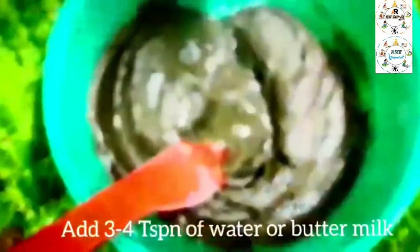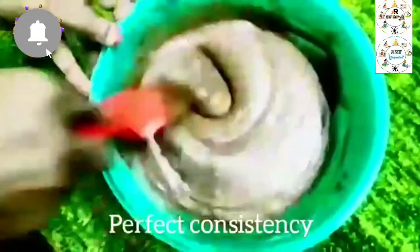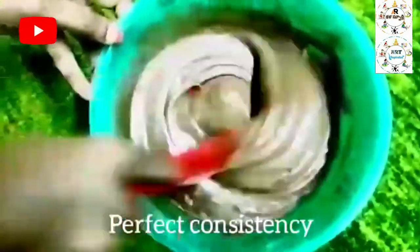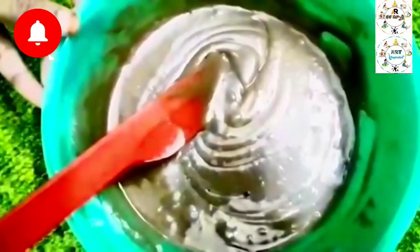The consistency is a little bit thick, so I will add 3-4 tablespoons of water. I will add the buttermilk and milk, then cut and fold to mix out the air bubbles. I will add the batter and mix well.